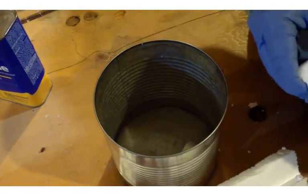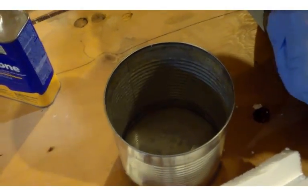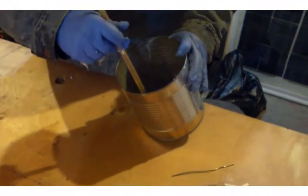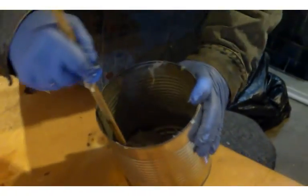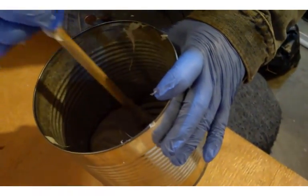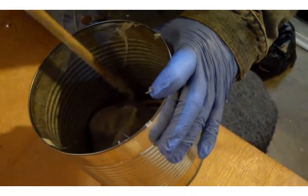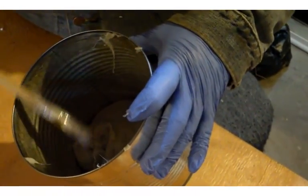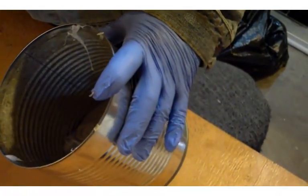Which I'm going to show you. Right here is the consistency I like to work with. Keep in mind that if you want a thicker consistency you can add more styrofoam, or if you need it thinner you can add a little more acetone. This is going to work for the project that we have in mind.